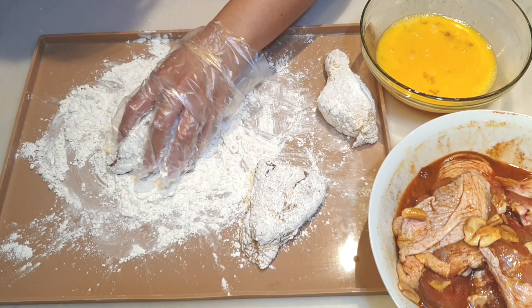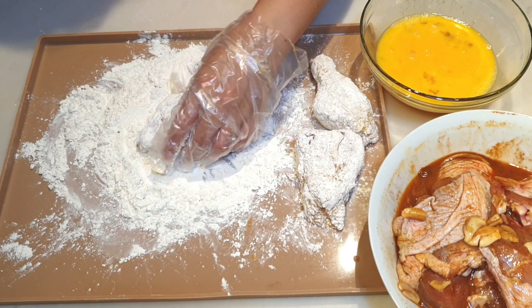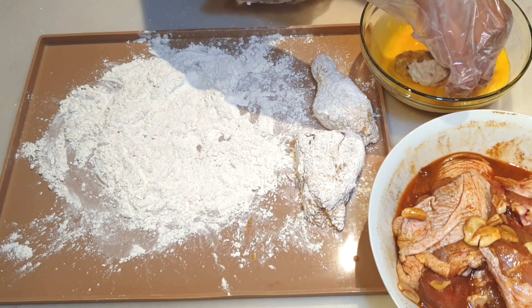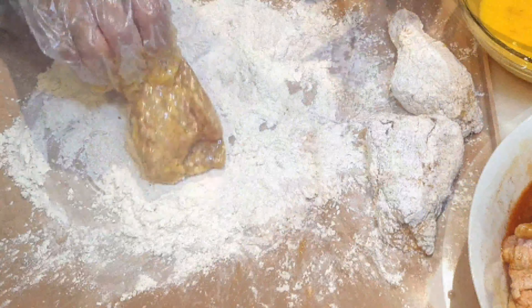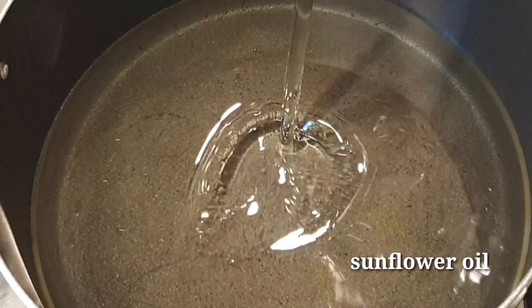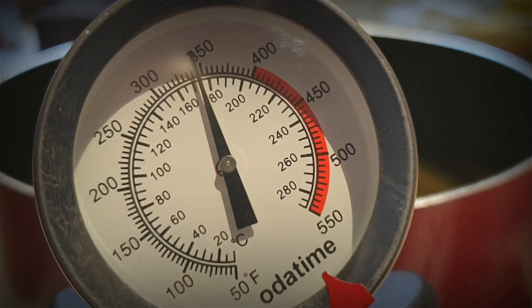Ganito ang paraan ko sa pag-coat ng ating chicken: ilagay sa breading, i-coat lang natin itong mabuti, and then ilagay natin sa ating egg, tapos ibalik lang natin ito uli sa ating flour mixture.